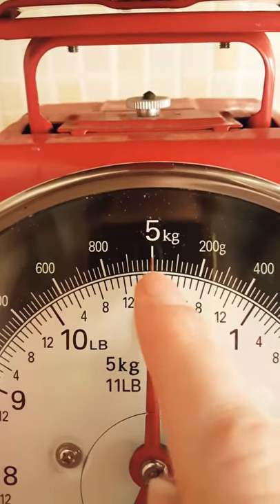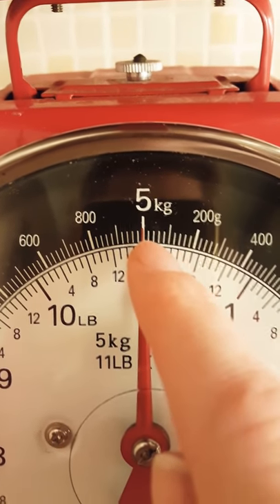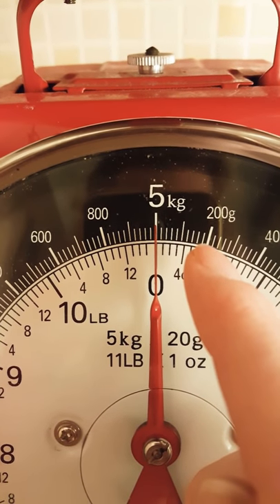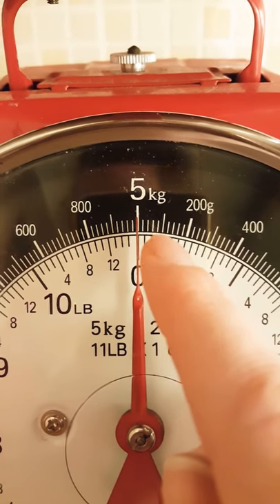Up at the top you'll notice little white dials. Each of these lines represents 20 grams — so 20, 40, 60, 80, 100 grams, then 20, 40, 60, 80, 200 grams, and so on.